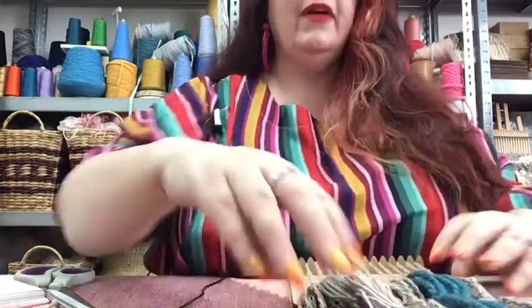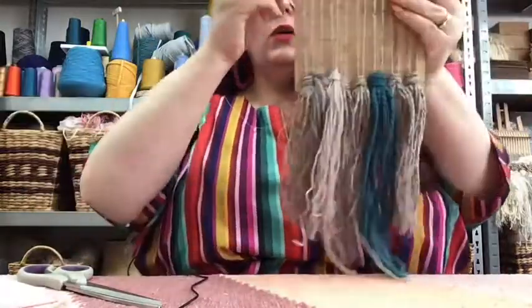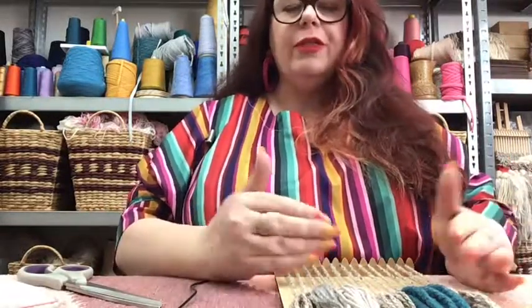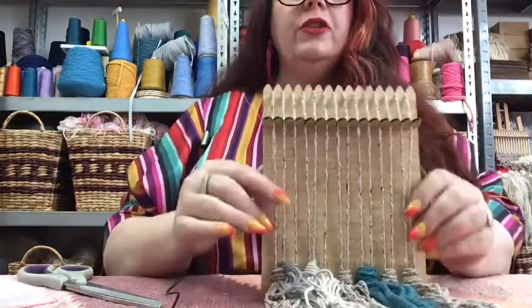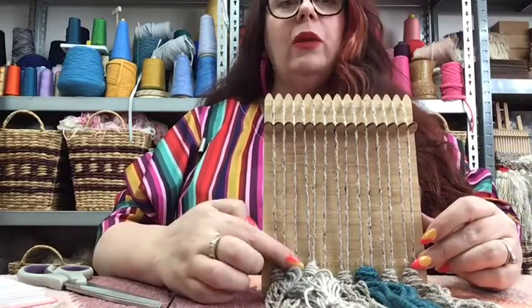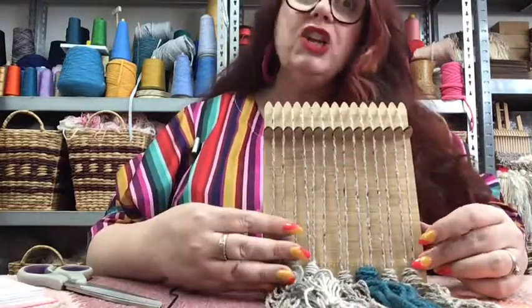We've completed our fringe, which is fabulous. Whenever we do any kind of Rya knots throughout our work, we like to lock them in with some plain weave. So that's what we're going to do - essentially replicate what we did for the header, which is three rows of plain weave. It's a good opportunity to once again practice our plain weave, which is pretty much the foundation of weaving.